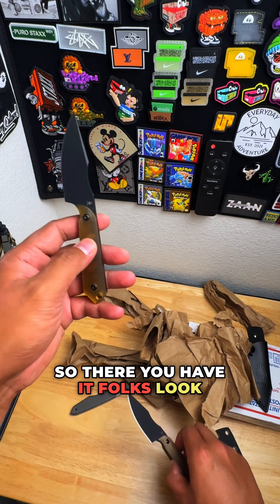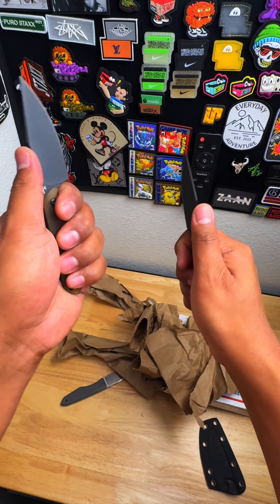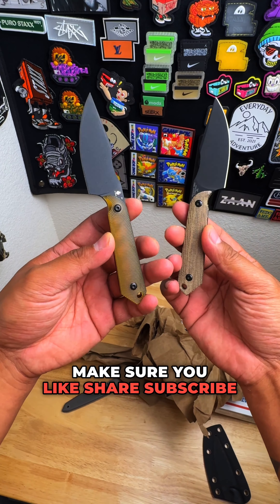So there you have it, folks. Love how this looks in hand — double fisting it. Make sure you like, share, and subscribe. Catch you on the next one.